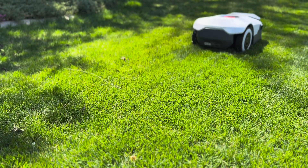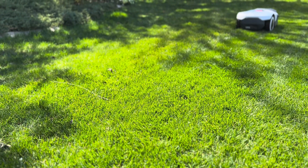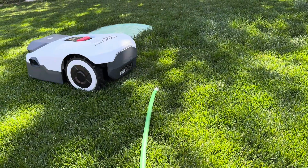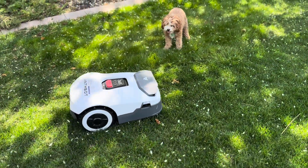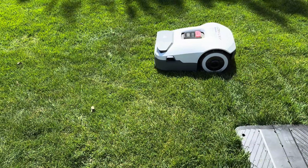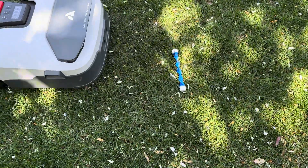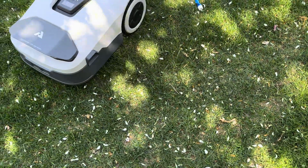If you're as tired as I am of manual mowing, this might be the mower that makes robot mowing a viable option for any lawn. With others, I was skeptical about the edge wire I'd have to lay and the random patterns that seemed to miss half the lawn. The Genie 600 was incredibly easy to set up and mowed my lawn beautifully right out of the box. If you want to check it out, I'll put a link in the description. Like and subscribe for more real-world reviews of smart home gear that actually works.